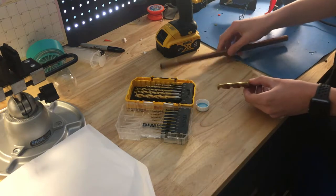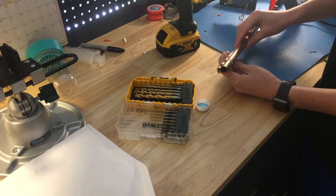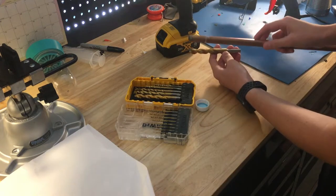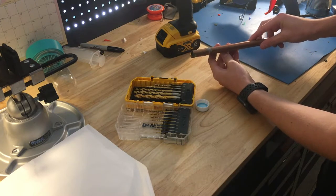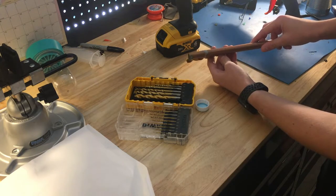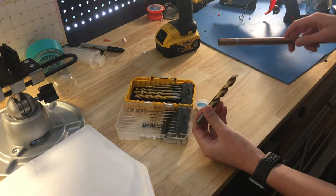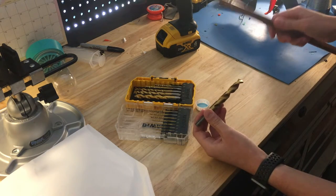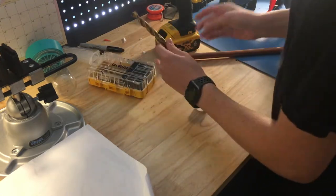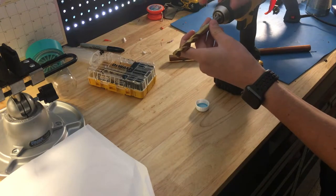I'm going to try and get as close to the diameter of this pipe as possible. The way you do that is you take the drill bit, put it behind the thing you're drilling, and if it extrudes out it means that's the size you need. I can't really tell. The problem is I don't actually have a drill bit that's large enough.